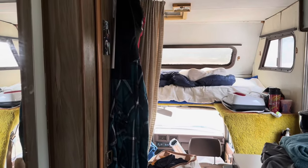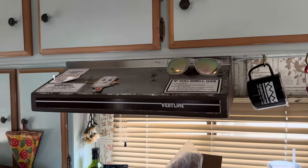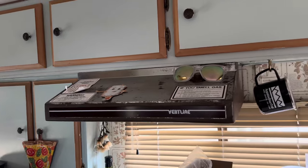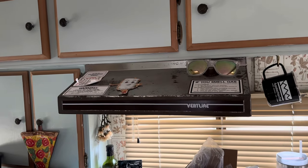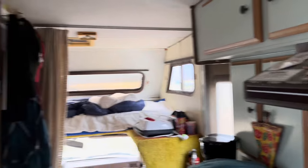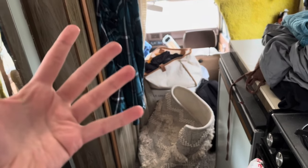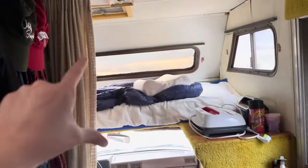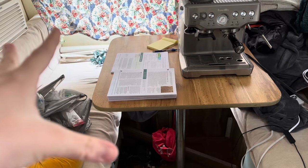I tried a million different things with where to put my bed — the big bed up top, the little bed, and multiple times putting the bed where the table was, which is ultimately where I'm going to keep it. I'll probably make a whole separate video to show how it turned out, because it's going to be cute — not this cluttered. A lot of trial and error in my life.